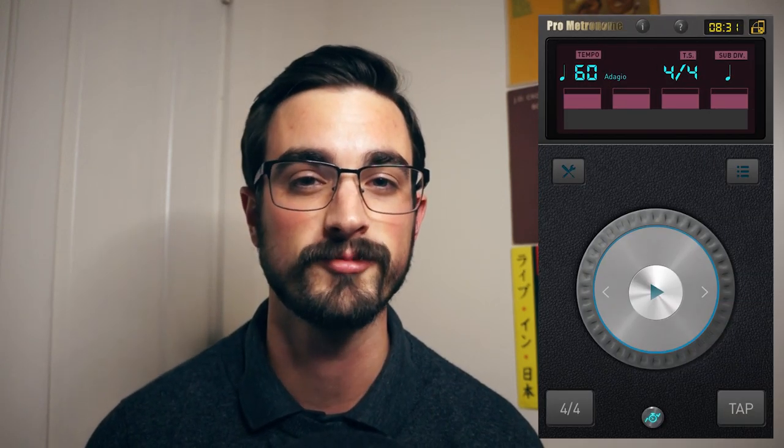There are a lot of metronomes available, but I personally use the Pro Metronome app for iPhone. Notice that I've been saying consistent timing instead of good timing. Timing is a subjective notion, and all banjo players have slightly different tendencies. If you listen to Earl Scruggs, J.D. Crow, and Ralph Stanley, you'll hear three very different ways to interpret timing, all of which I would consider good timing. A metronome will tell you exactly when you have a tendency to speed up or slow down.